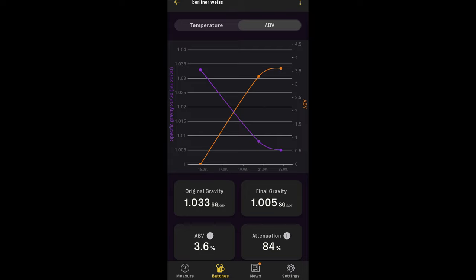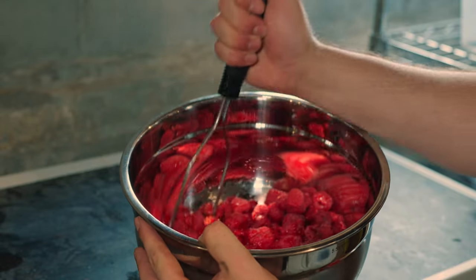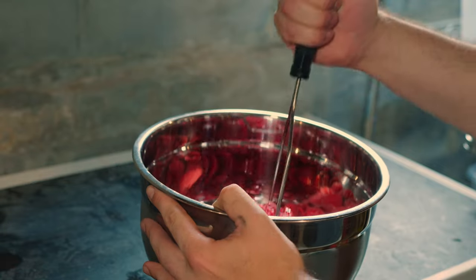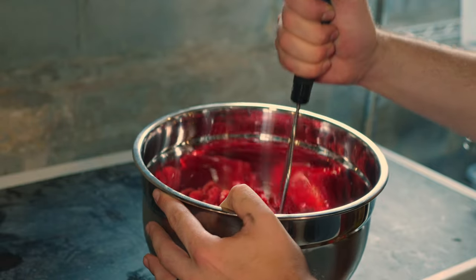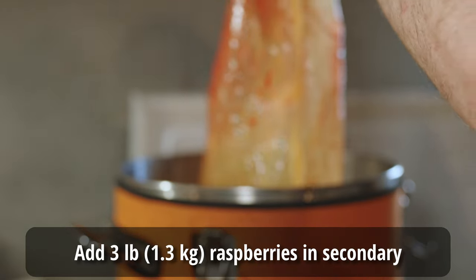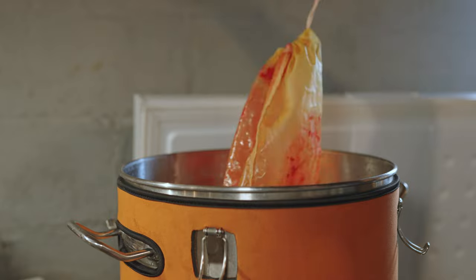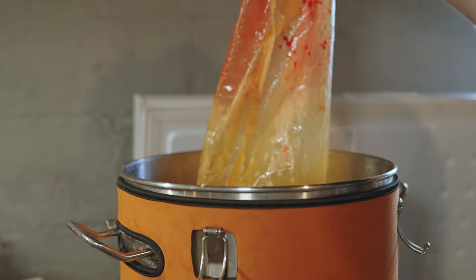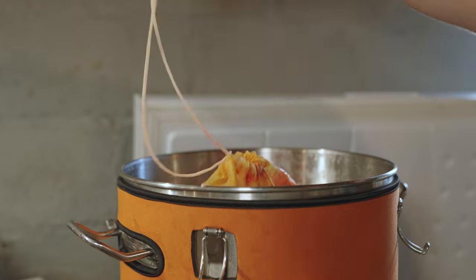Fermentation for the beer went really fast — the two packets of yeast were more than enough to combat the acidic environment. I saw myself hitting final gravity in about eight days. Once the final gravity was getting really close, I added my three pounds of raspberries — taken out of the freezer, thawed, and smashed up with a sanitized potato masher, then placed into a hop bag to minimize gunky fruit material that could clog dip tubes. I left those in the beer for another three days or so, which allowed additional fermentation and turned the beer a really nice pink color.